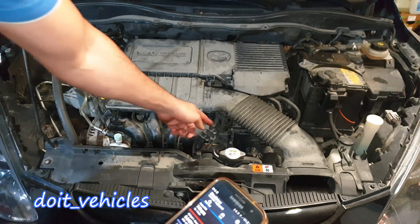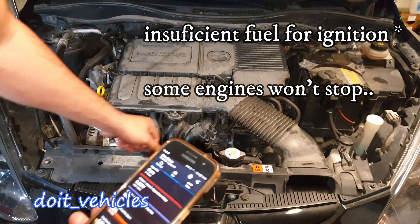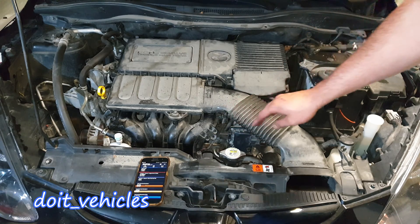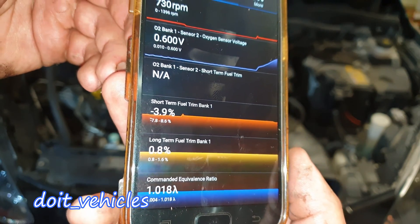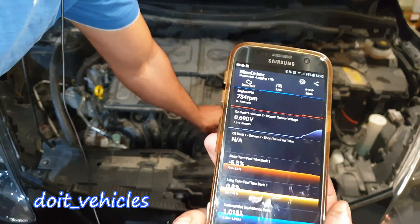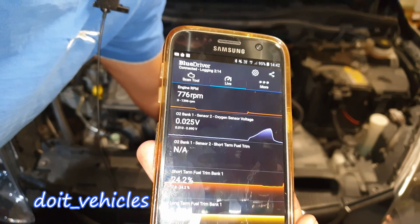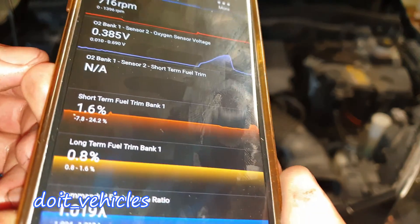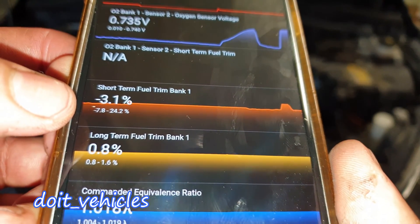I've got a vacuum line here which I'm going to remove. The engine actually stopped. So I'm going to start the engine again and try to control the vacuum leak. Let's watch the fuel trims again. It goes negative right now because there is probably still gasoline in there. And when I release the vacuum, you can see the short term fuel trim going positive — minus 7.8 going up.